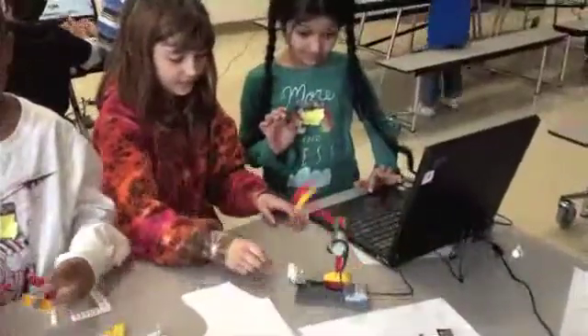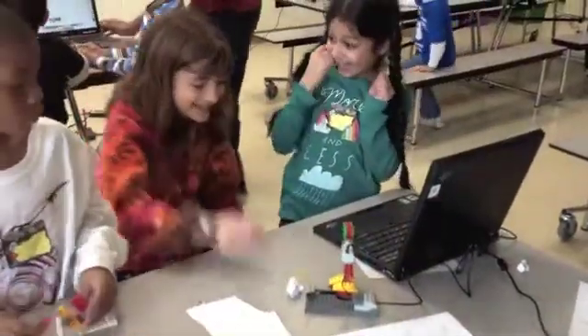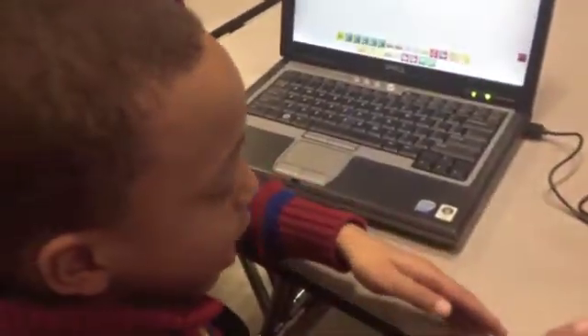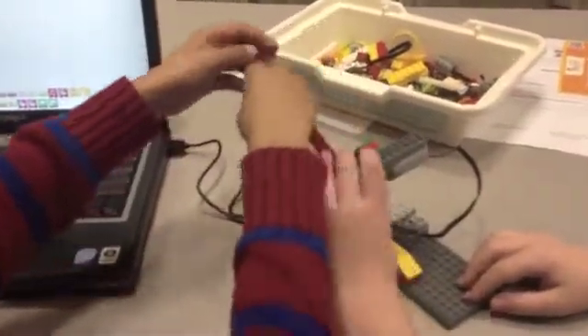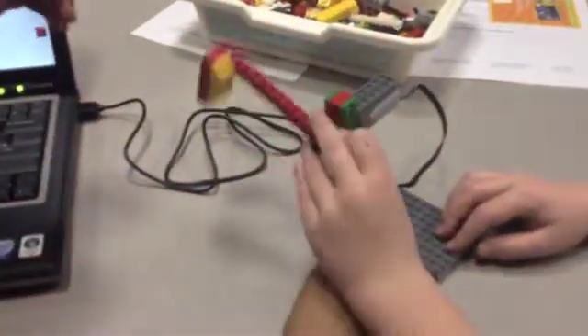Tell me how this is working. You build it, and then it has this little plug. So you put the plug in here and it connects to the computer. Then you set the time and you set the rotation. When you build it, it just rotates and rotates, or it could rotate differently.